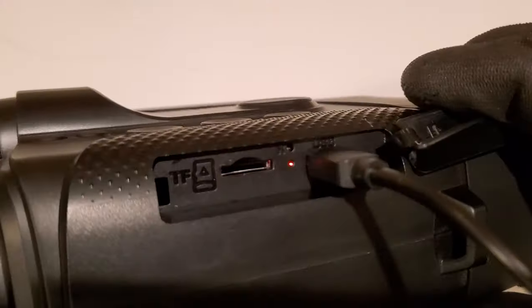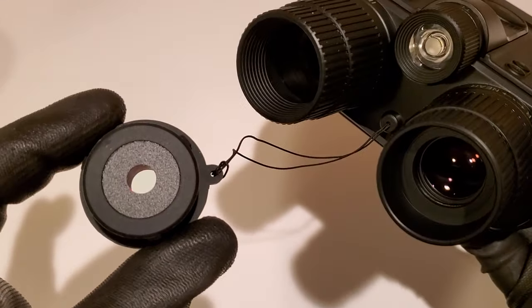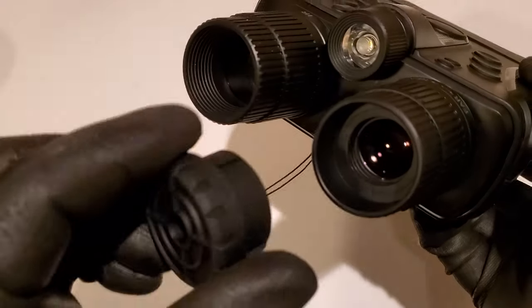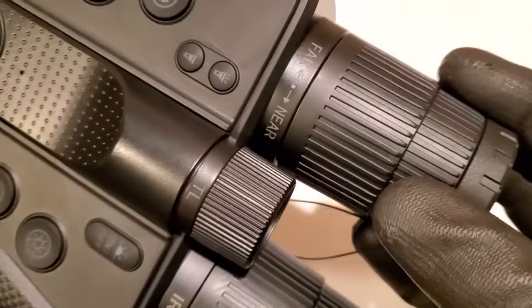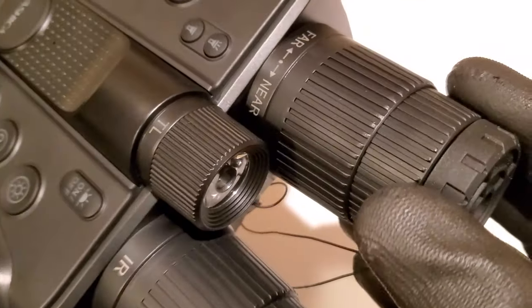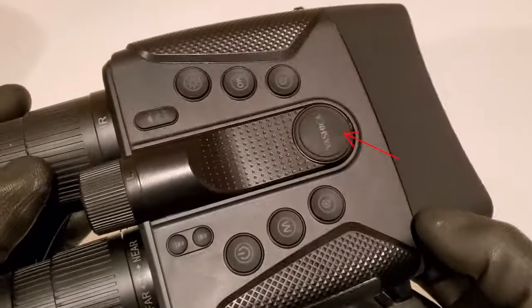When you plug the unit in to charge, there will be a charging indicator that turns red. This right here is called an IR cut filter lens — we'll explain more about that later. We've got a super secret reset button, and this right here is your focus ring — it's going to focus your picture. And finally, this large key is your compass.